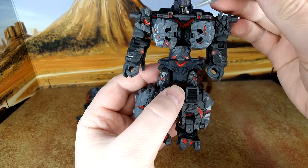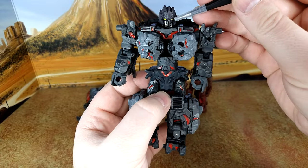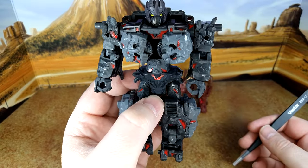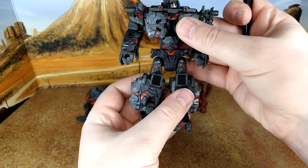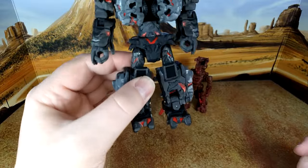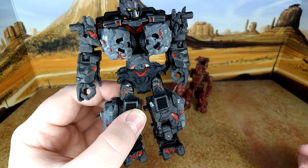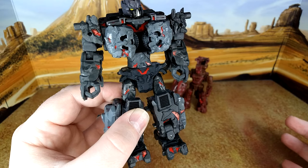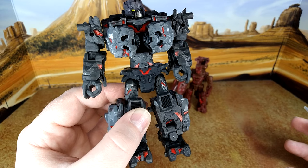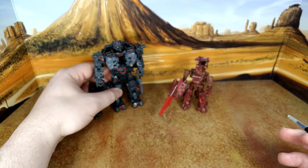Oh, and you have a mouth plate — I always forget that. Instead of being just black, now you have a new cool design. I like it, it looks really good. It really does make a difference to break all the gray. It's not a huge enhancement that completely changes the figure — it's just enough to make it a little more interesting.